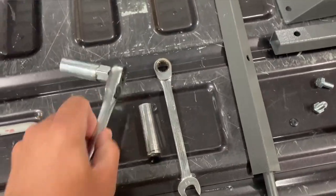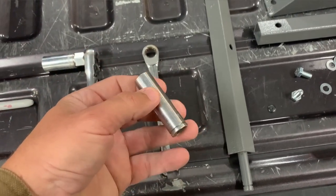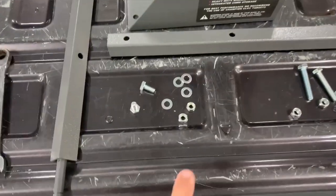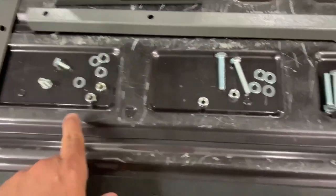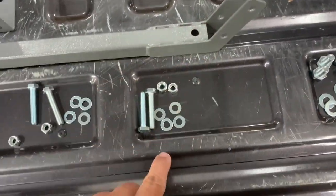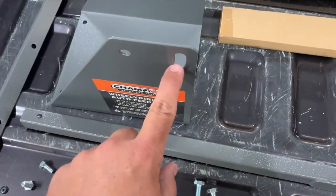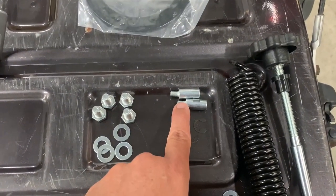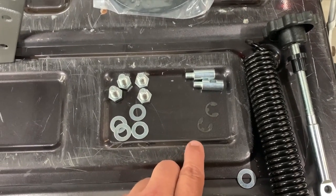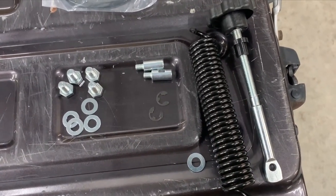For tools I'm going to use a 16mm socket — doesn't necessarily need to be a deep socket — a 13mm socket and wrench. I've got the hardware laid out. Those are your two axle bolts, that's going to be for this frame, this is going to be for your handle attachment, this stuff is going to be to put the machine onto the frame, and I think these are for the stands. These little e-clips are going to hold the wheels on. There's an extra washer, so I'm thinking it goes with this assembly here.